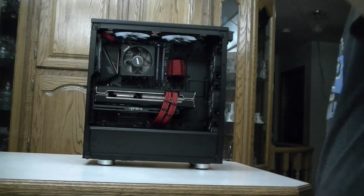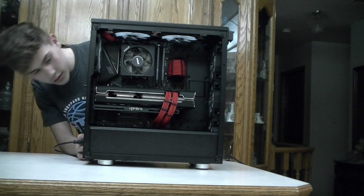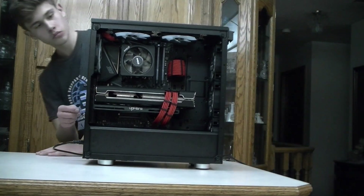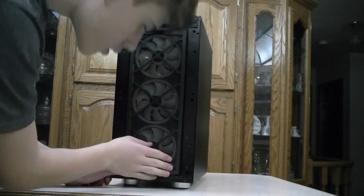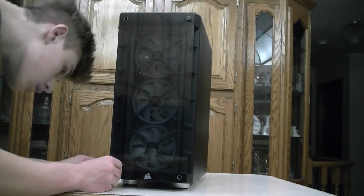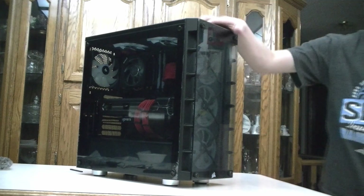The moment I've been waiting for all day — seeing if this thing will work! I plug it in and into the wall. Once I press this button I'll see if it works. It didn't work. I have to see what's happening. I put on the front panel and press the power button again to see if it works.